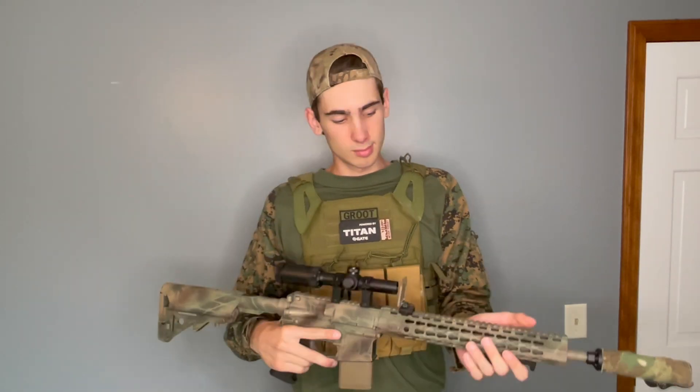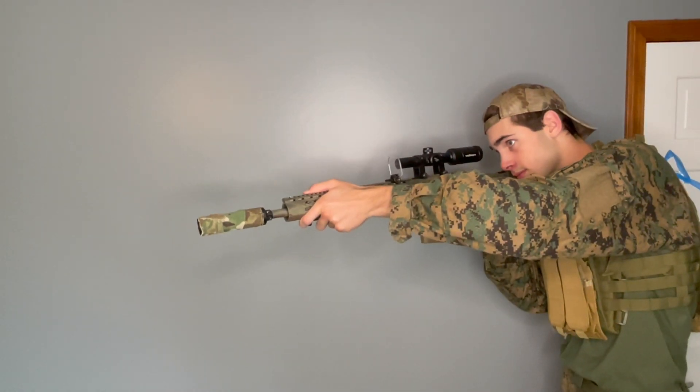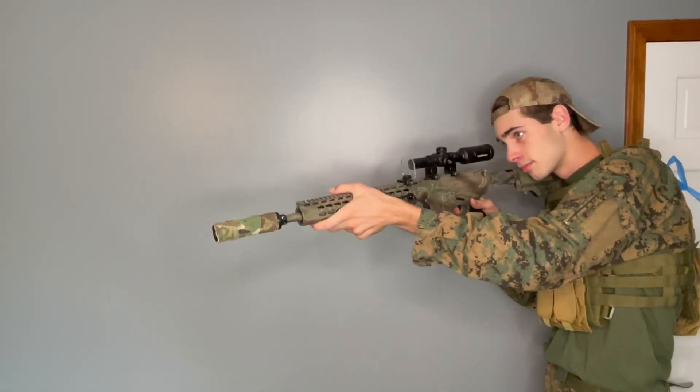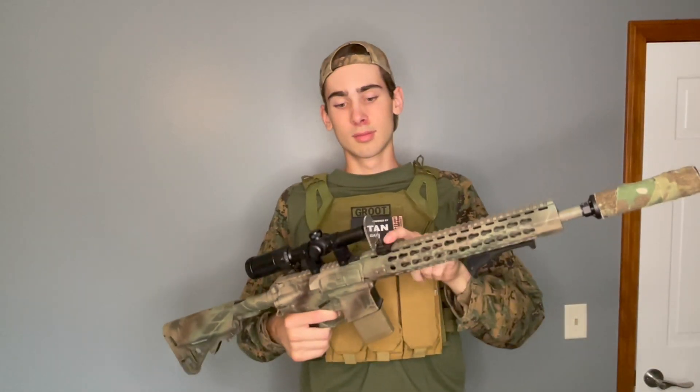Starting out, I have this power-up suppressor hollowed out — makes it a lot more lightweight — and I wrapped it in camo, which is super helpful and makes it look sick. I got this angled grip. I have big hands and this really just helps the gun feel comfortable, fits my liking, and gives me more assistance with control and aim. It just makes the gun feel really nice.